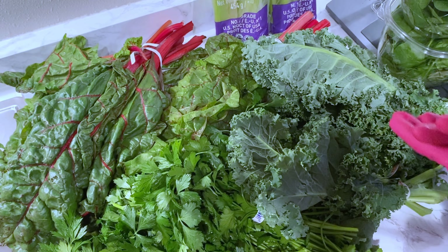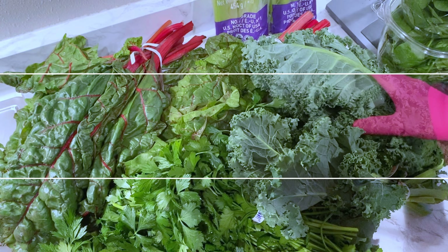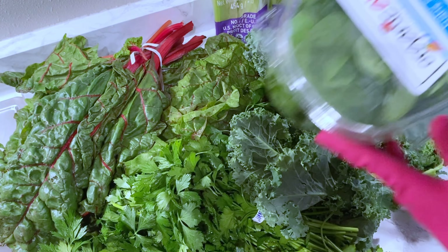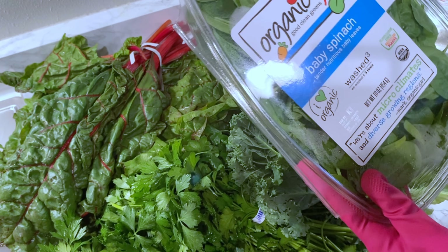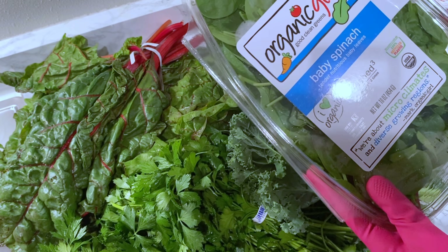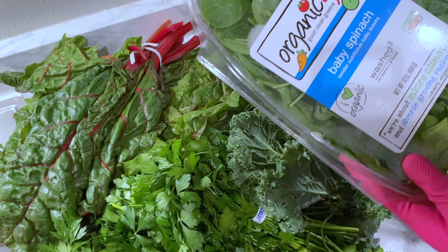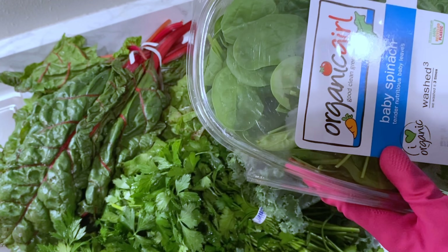I've got all my greens here and I'll be walking you guys through all of these greens — this is what we call super greens. Over here I have the kale, which is very nutritious and beneficial to the body, and I have my spinach — this is a baby spinach. If you want the full benefit of the supplements I'll be making today, please go for organic.